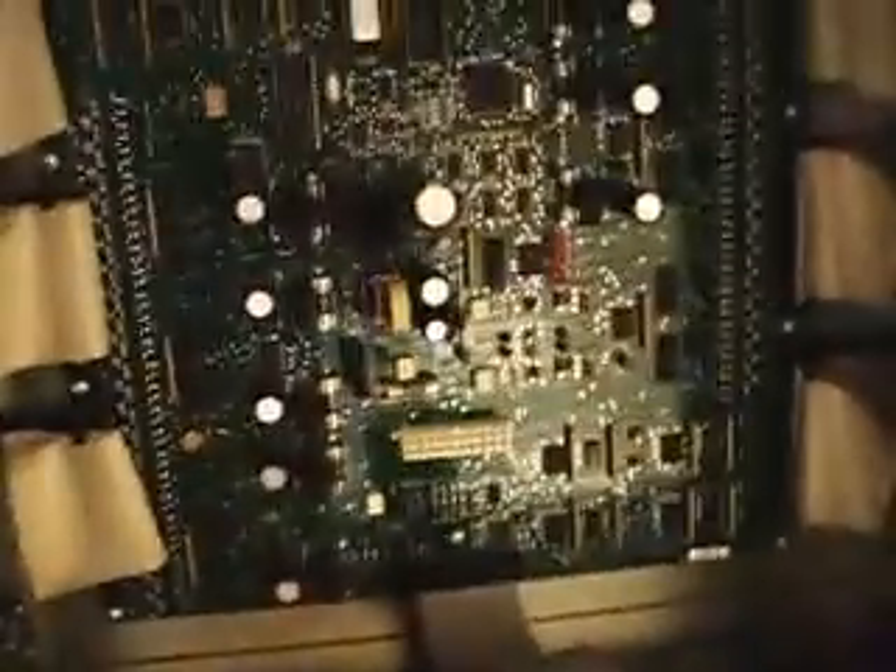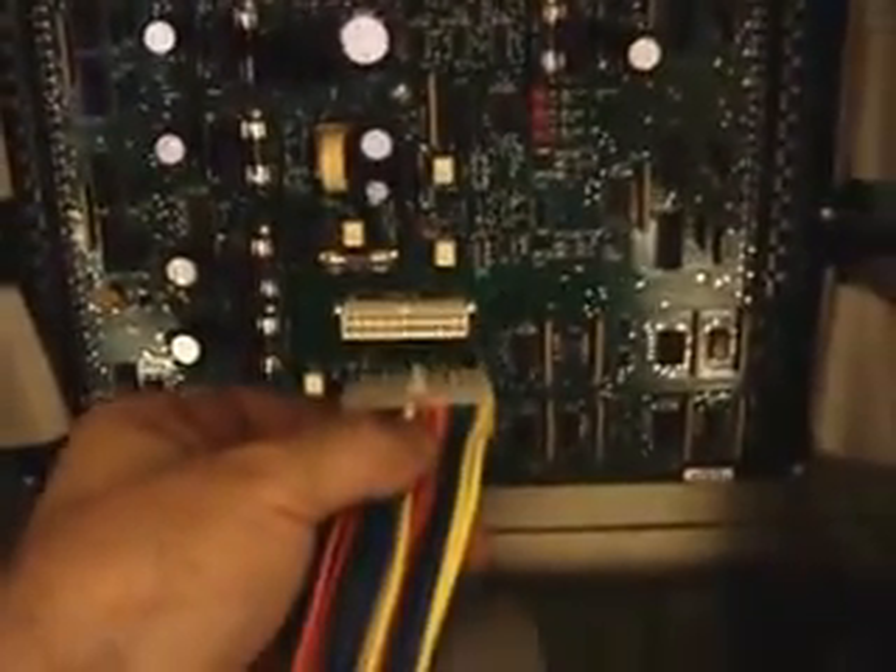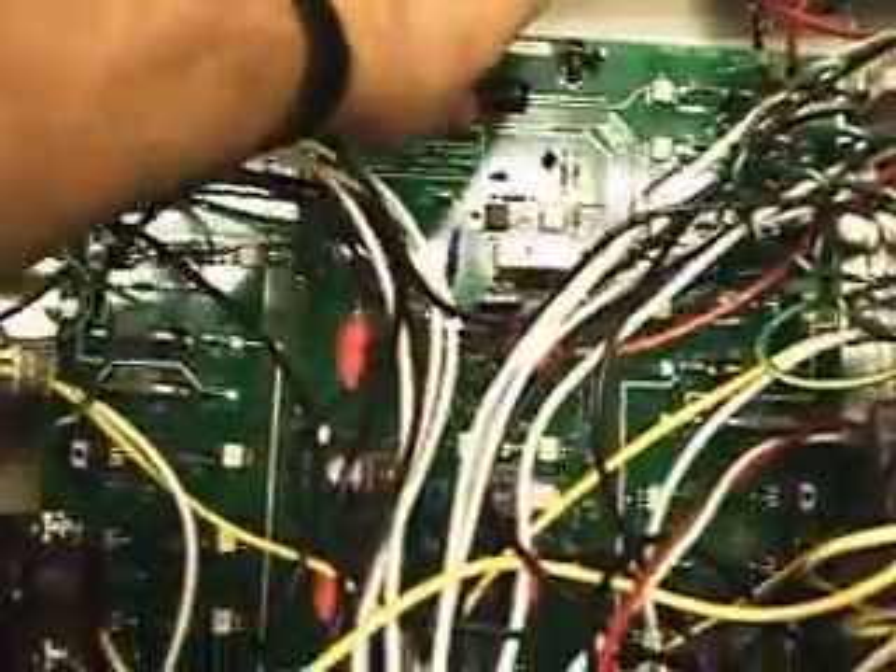So I disconnected what I believe is a 20-pin terminal cable from the top just to give myself room to work down below. Also disconnected the ribbon cable. Disconnected all of the terminals inside and I'm getting ready to pull out the main PCB. I took the screws off as well — I didn't want to take the screws off until I got all my wires disconnected.